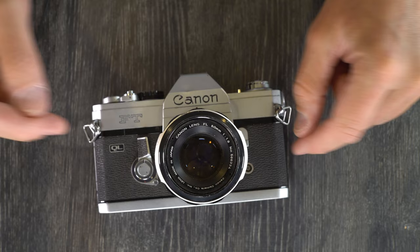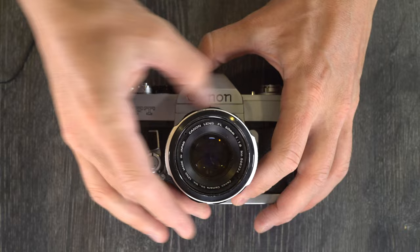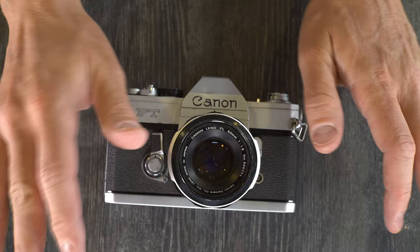Firstly, this is an interchangeable lens 35mm SLR, and that just means the camera lens can come off and be put back on any time when you're not taking a photo, and the image won't be ruined. You shouldn't change the lenses when you're taking a photo, just for the record.